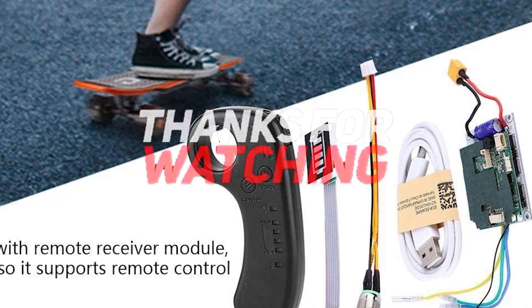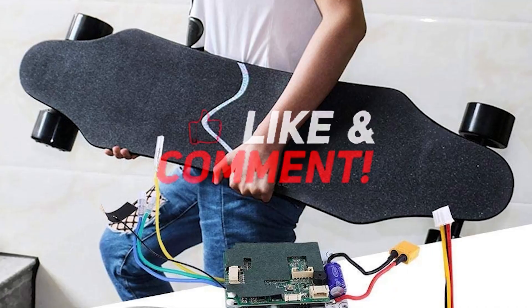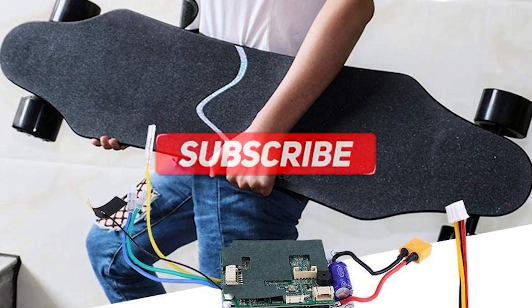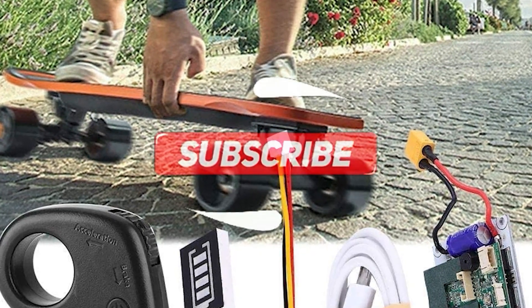Thanks for watching, and that's all for this video. If you liked this video and it helped you out in any way, please give the video a like and hit the subscribe button. Hope to see you guys in the next video. Until next time, bye-bye!